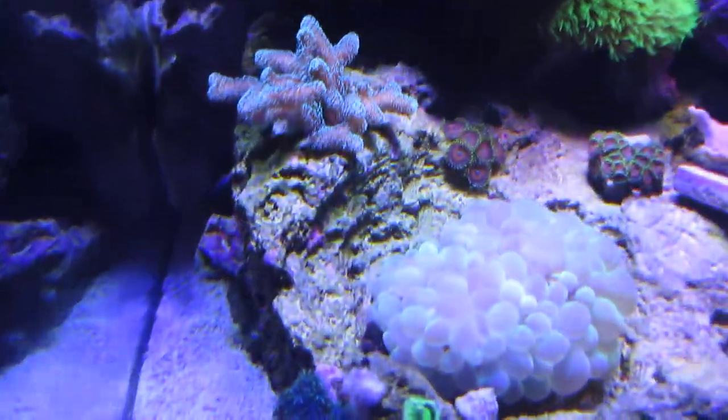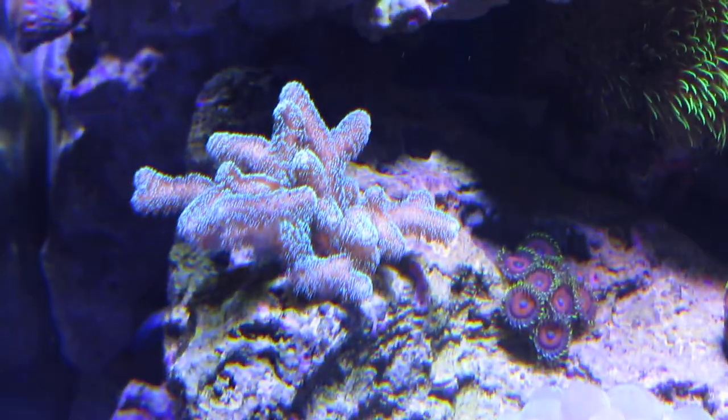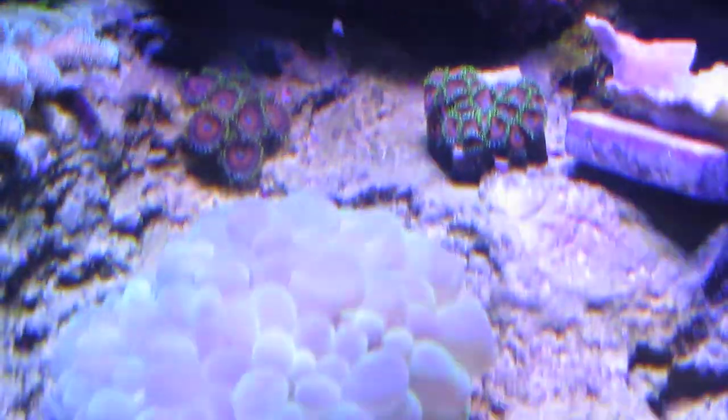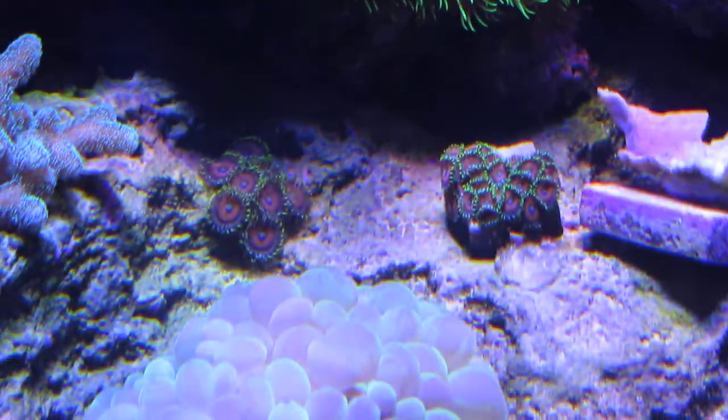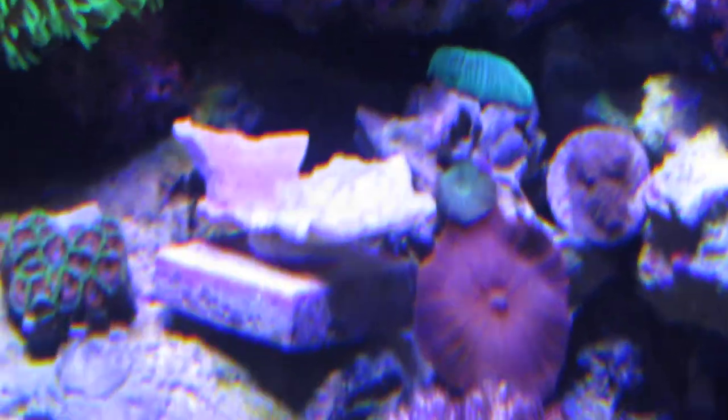There's some SPS — I love that one, it's really grown. Both of my eagle eye frags are doing great, especially one right here that's got a head or two growing on it. Red monty — I've never had good luck with those. This one's showing white on one half and red on the other, so let's see what happens in the long run.